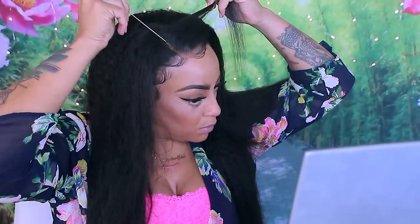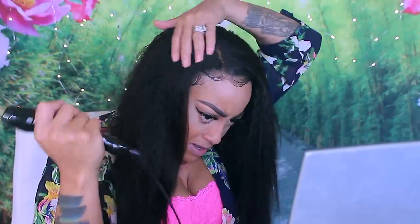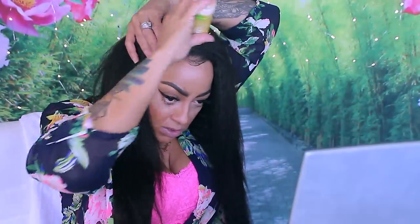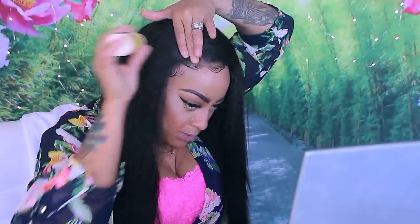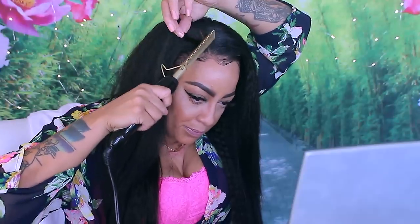To straighten out my part I'm just going to take one of my rat tail combs and make my part a little more presentable. I did use the Shimmer Light shampoo after I washed the bleach out, which may be the reason it didn't come out brassy. The hair is super pretty — I love it, it's cute and just nice and long. I put one of my wax sticks onto the hair to tame flyaways, evenly distributing it, and then I go back in with my hot comb to press it down.